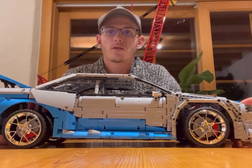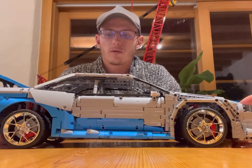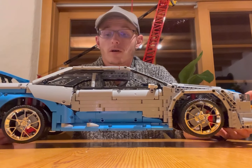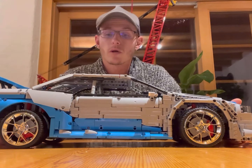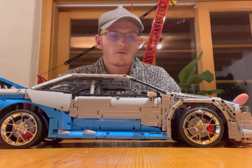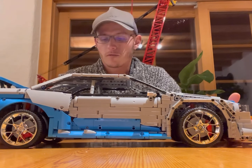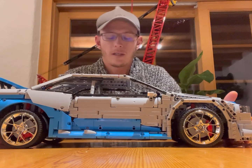Hey guys, it's your Swiss Lego Mocker. I welcome you to my first review of bricks and Lego cars. Today we're going to start with the Nissan GTR R34 from Conline Mock Bricks — I ordered it from AliExpress.